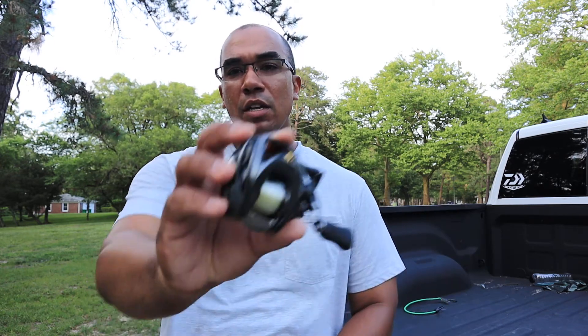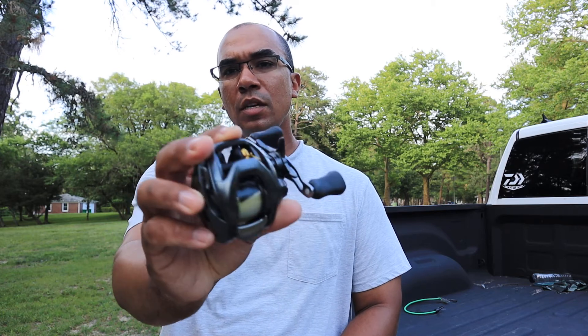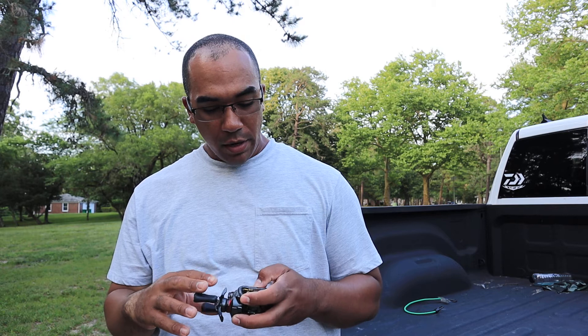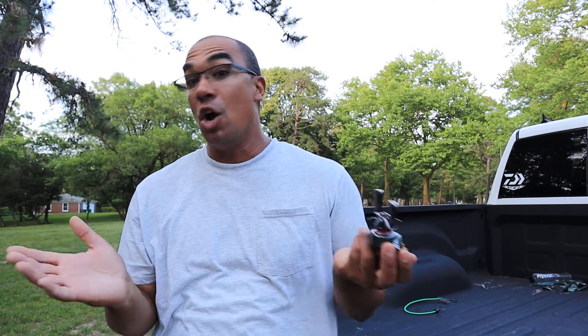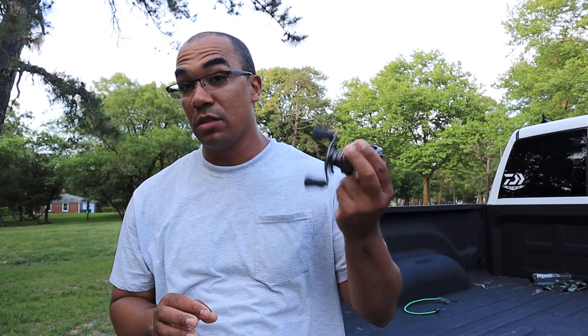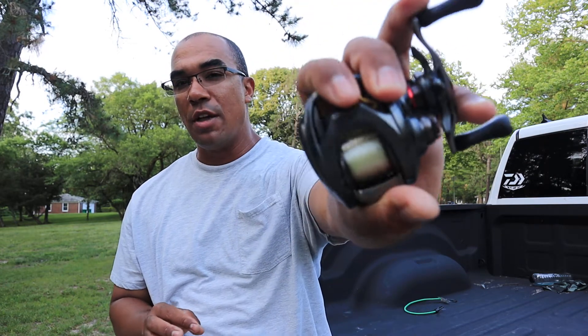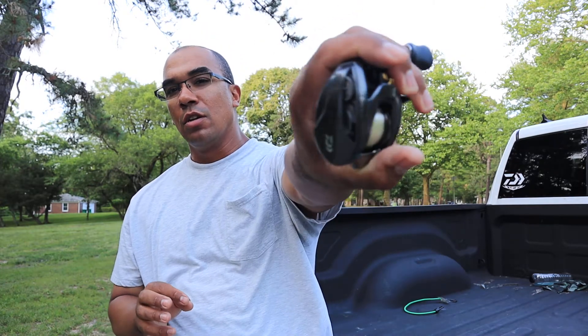I got both these reels, paid retail for them. Actually, the wife got me the Steez. I got them dismounted off the rods right now for the review. First things first — I don't think the Steez is worth $500.